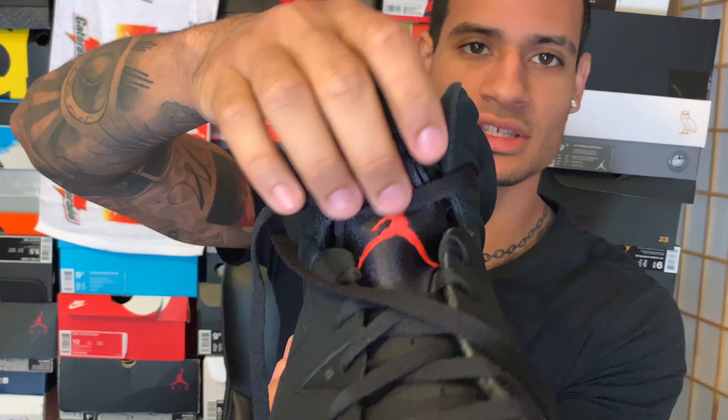Hopefully you guys like this lacing tutorial for the Jordan Sixes. I essentially lace all my shoes the same way for the most part — on this one I add the lace lock and the knots might be a little different. It's better than the basic look where everything's tight and you have the lace tip just hanging out to the side. I think this way is more swaggy and creative. Jordans are one of the easiest shoes to do this on because of their simple flat lace system and the holes in the side.